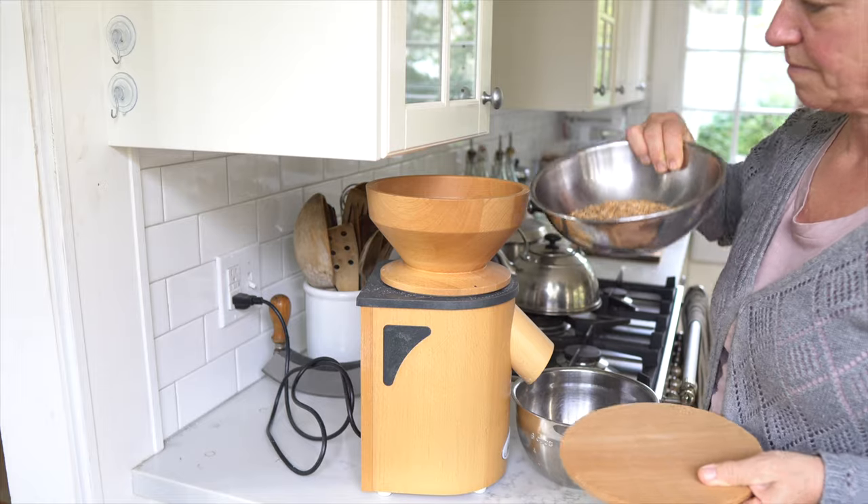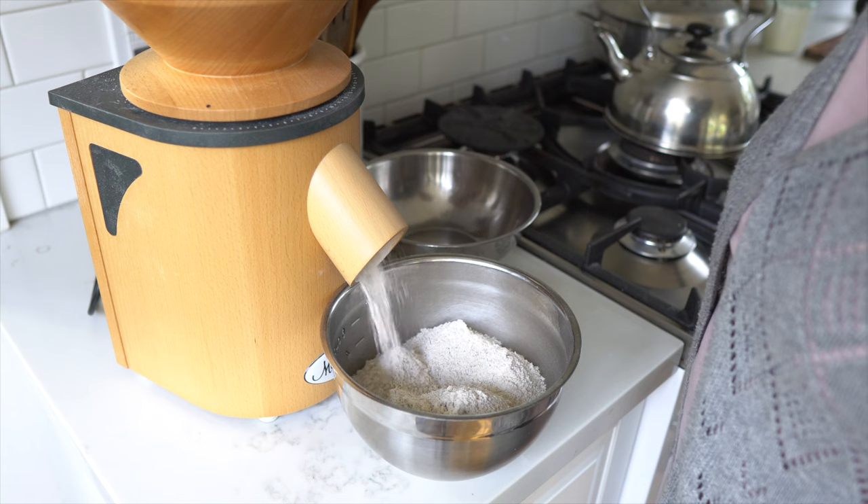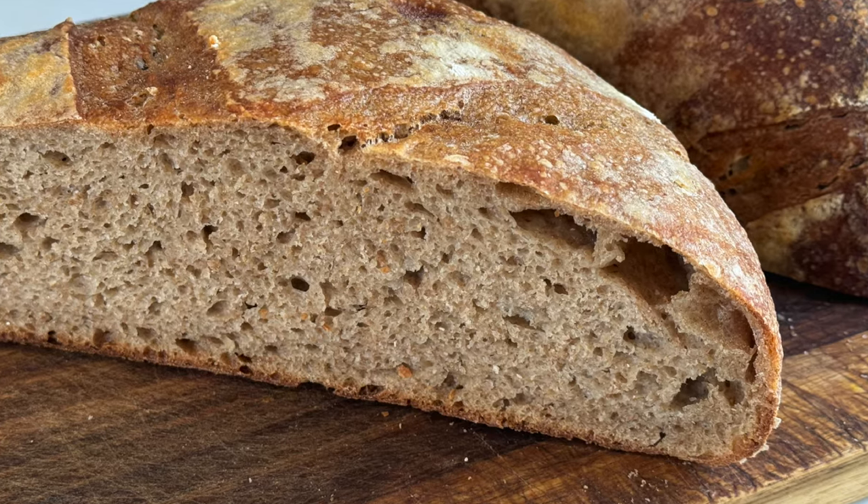How do you bake with fresh milled flour? That's a question I hear a lot. In this video I'm going to go over some tips and things to consider when you mill your own flour at home — whether you have a great grain mill or even if you buy store-bought whole grain flour, which I don't recommend. I'll share tips on how you can bake great breads with your own fresh milled flour.